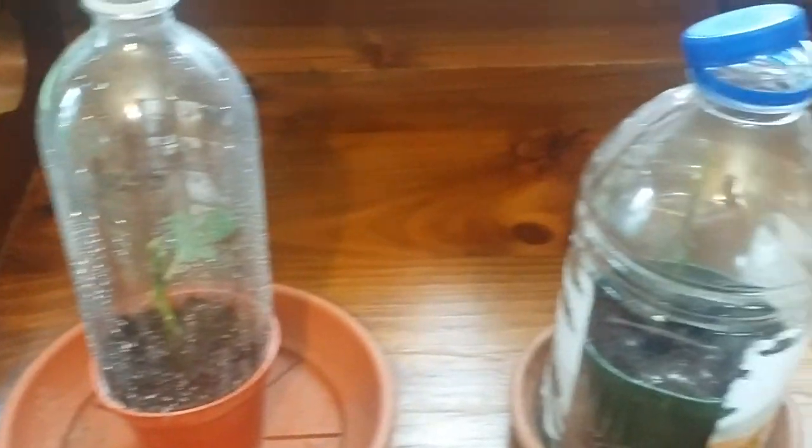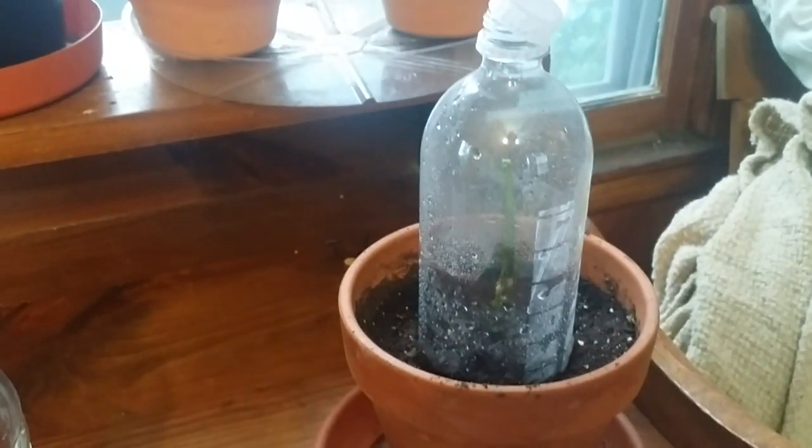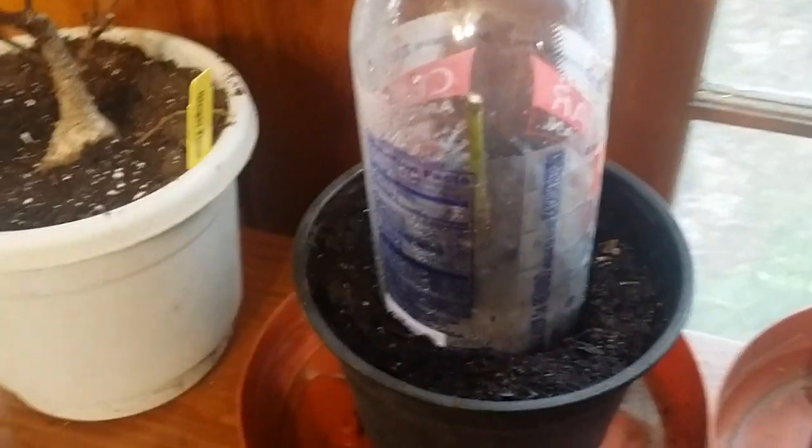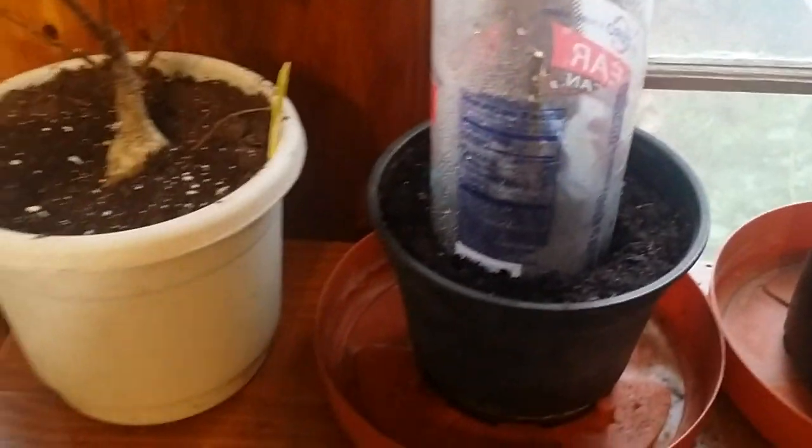We'll see how they do. I'm going to update this video in the next few days — I'm really curious to see if this one ends up growing that bud. I want to see what happens, but I'm going to give it a try.